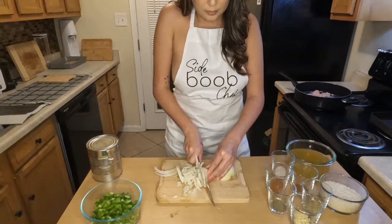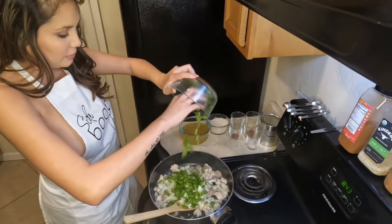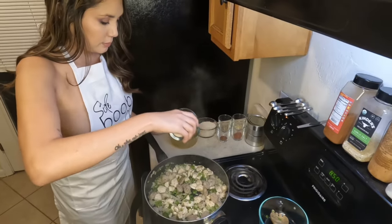Once you've got the pork and the chicken browning in the pan, you can go ahead and add your onion and green bell pepper. To that you're also going to add some olive oil just to get everything really well mixed in.